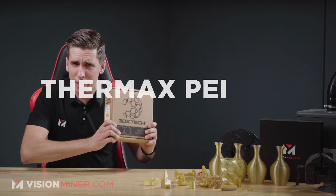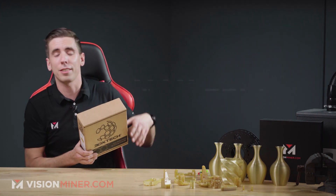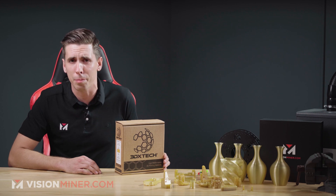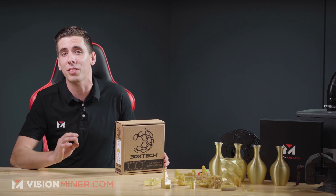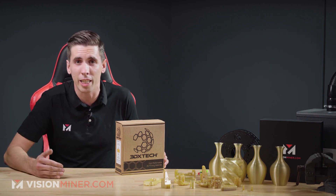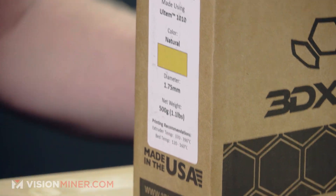Alright guys, today we're talking about Thermax PEI filament made from Ultem 1010, which is really just Ultem 1010 — the same resin from Sabic, just extruded here in the USA. Also known as Polyetherimide, it's a high-performance polymer designed to withstand extreme environmental factors like heat, chemicals, and flame. It's used in many industries like aerospace, automotive, and medical.